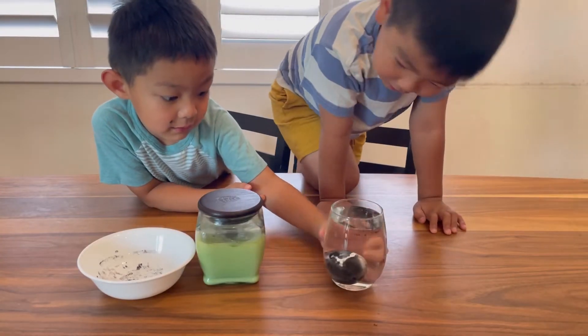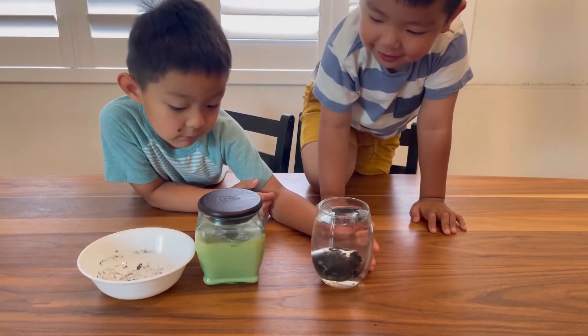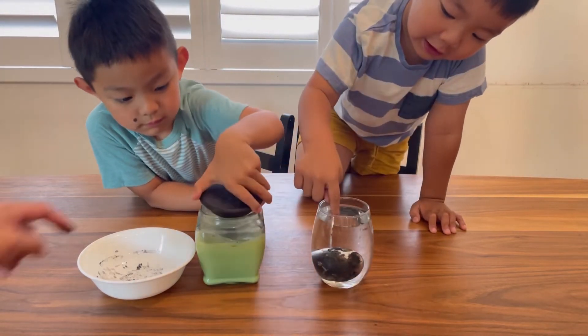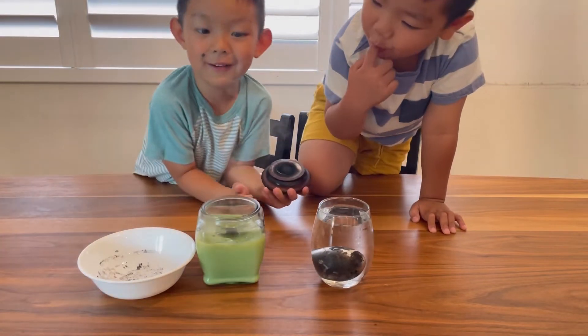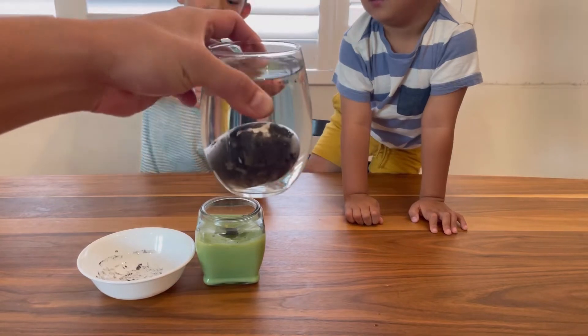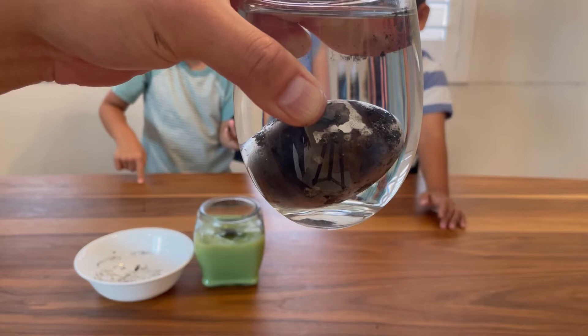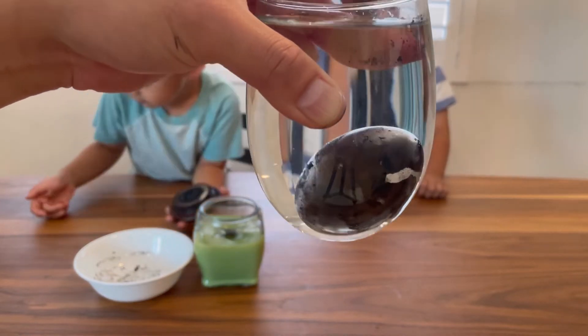Here's a bubble going around the egg — is that amazing? Yeah, it's because the soot is creating bubbles. Check that out! Wow, that's really cool.